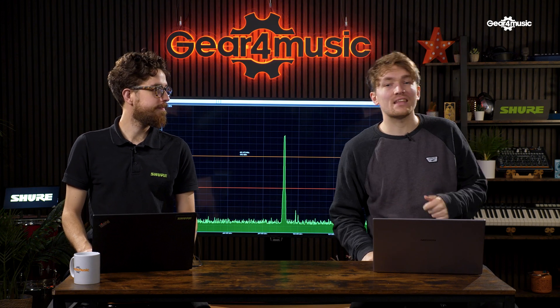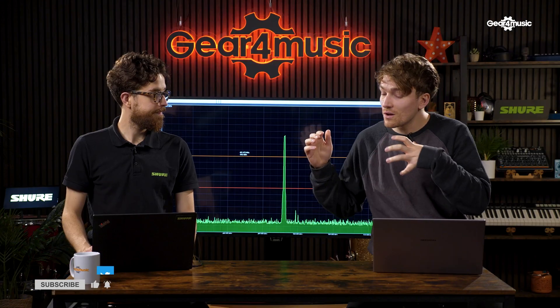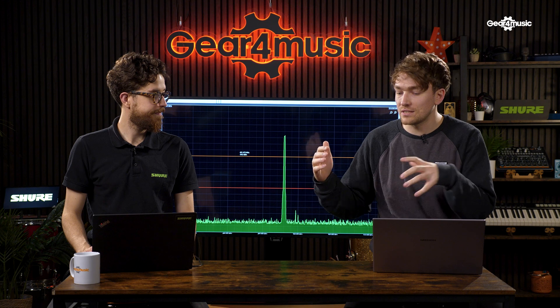Hi, welcome back to the Gear for Music synth and tech channel. My name is Jordan, and today I'm joined by Jack Durie from Shure. Today we're going to be looking at licensing a wireless microphone system. But before we get into that, make sure you hit the subscribe button. So Jack, I know wireless systems come in a range of frequencies, but how do I know which frequencies I should buy and which are the right ones for the UK?